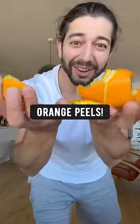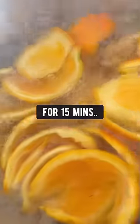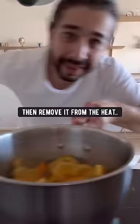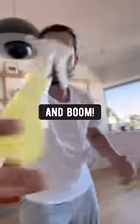You won't believe what you can do with orange peels. First, boil them in a pot of water for 15 minutes. Then remove from the heat and let it cool off. Grab a spray bottle and a funnel and pour in the orange peel liquid. Close it.